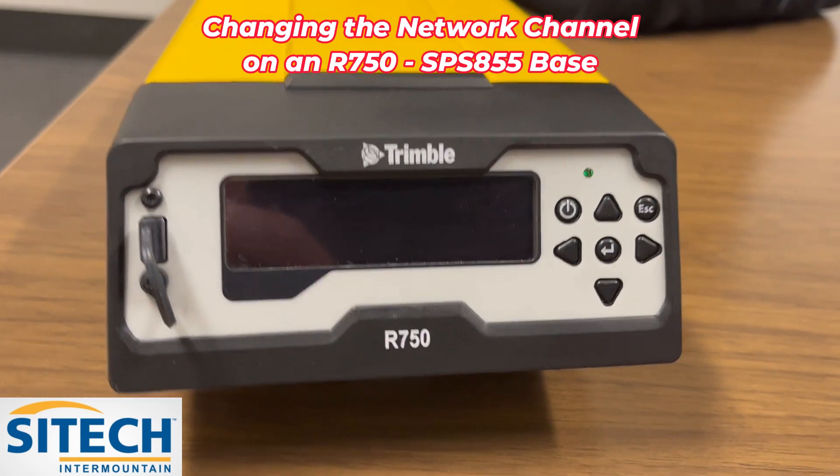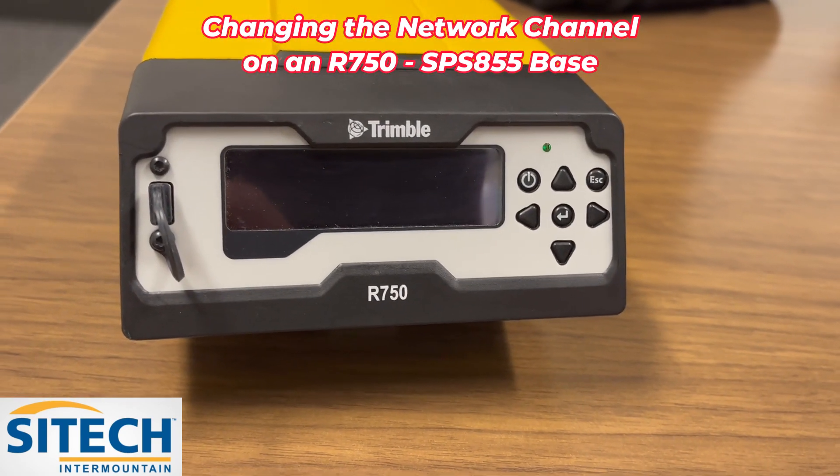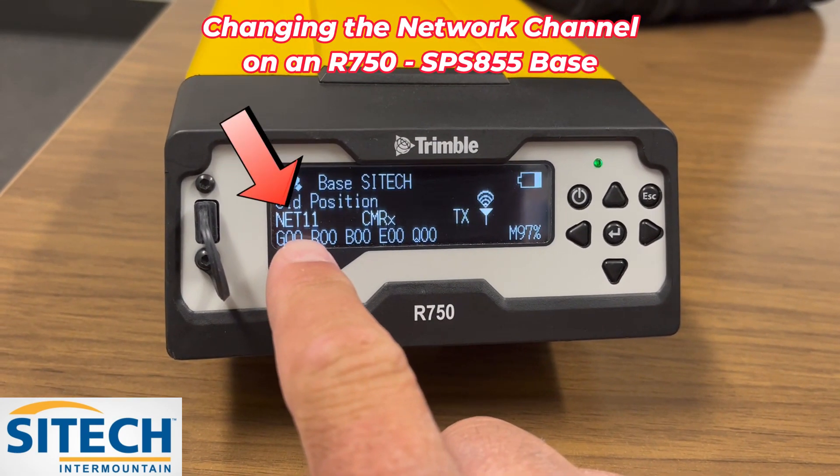When you come to your bass, the light will be on like this, but it goes into a mode where the screen isn't showing. All you do is just hit the power button and it's still on. In this instance, this one is set at network 11.